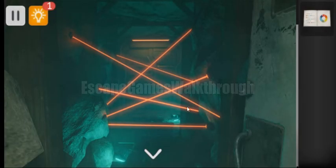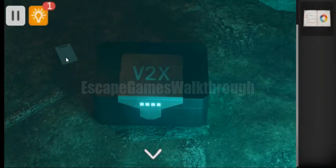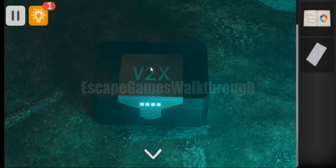Here we can see lasers but we can move through them. On the floor here is the box, and also a magnet card. To open this box we need to read this hint — we can see V2X. If we treat V as Roman numeral 5, 2 as 2, and X as Roman numeral 10, we need to type 5, then 2, then 1 and 0.